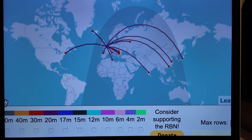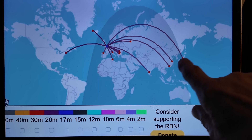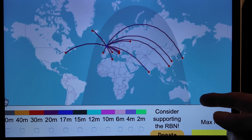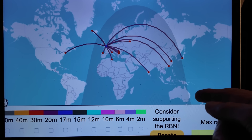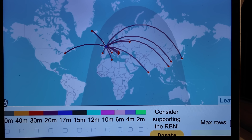Ten minutes later, coming up to 20 past nine in the evening — propagation to the Far East and towards the Pacific is getting better, but we've still got nothing from Australia. You can just see when the camera picks it up that the sun is just rising on the eastern side of Australia. So far nothing from the beacons there, but it looks promising. Sometimes it looks promising but nothing happens — anyway, at least the band is open to the Far East.